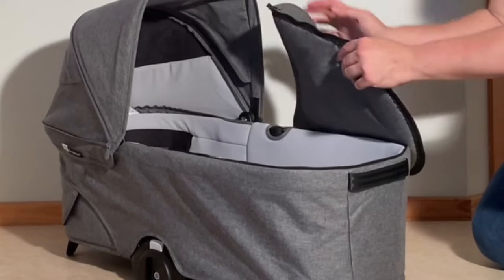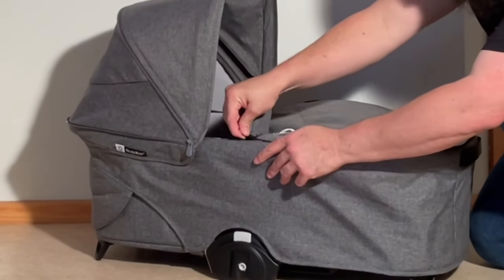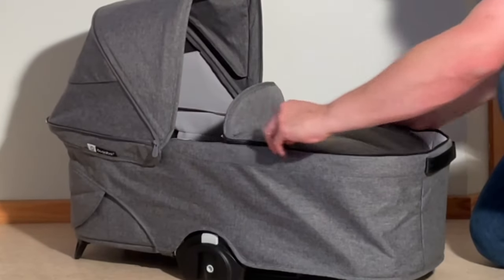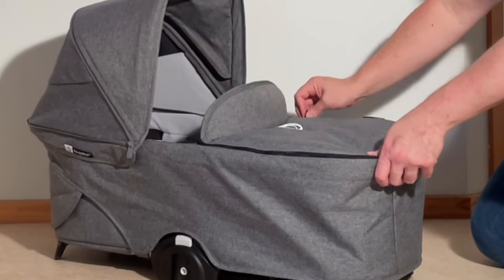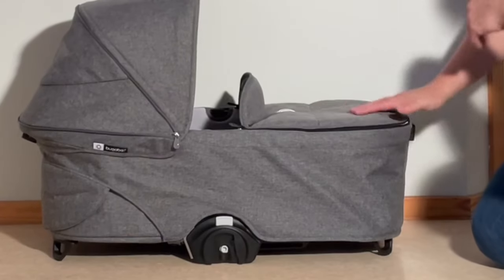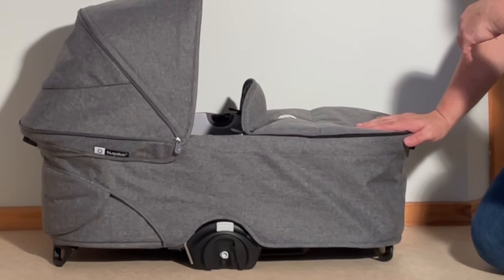The last step is to reattach the storm cover, which is just a zipper. In any case, that was how you remove the textiles and remount them on the Bugaboo Dragonfly bassinet. We hope this video was useful to you, and if it was, we ask you to subscribe as it helps us continue making videos in the future. Thank you.